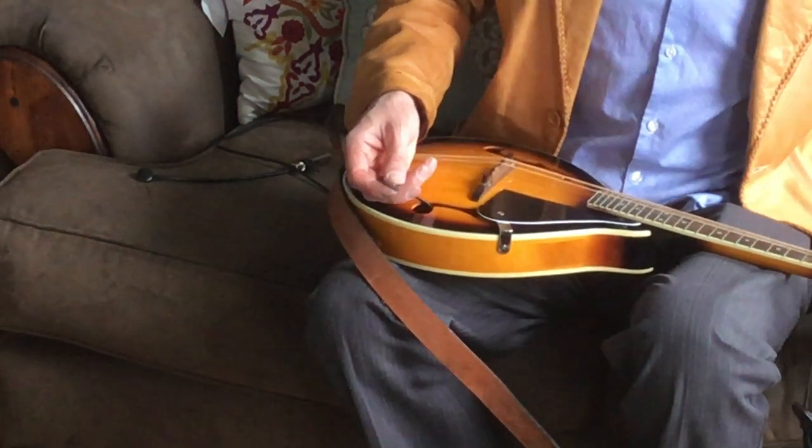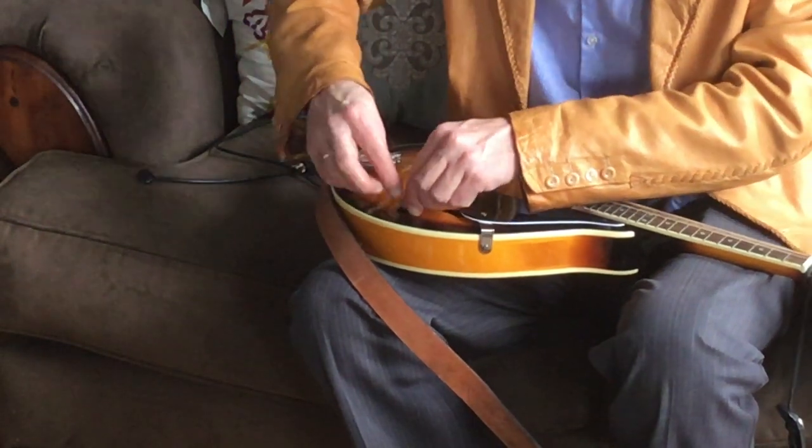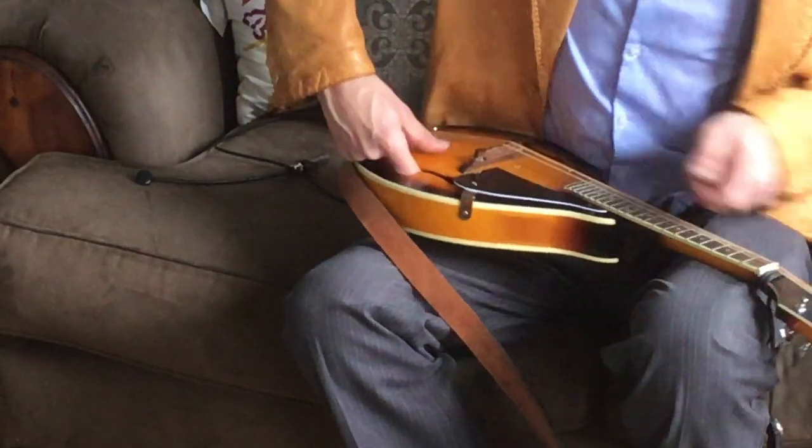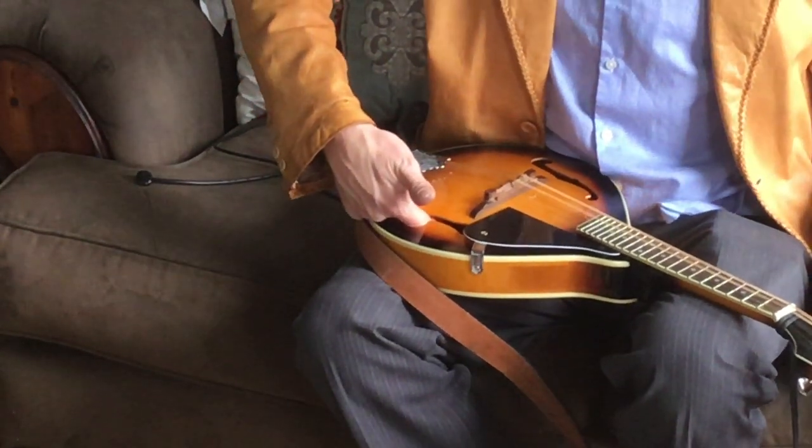We're simply going to attach this to approximately where, if I was a sound bulb, I'd want to live. It's right inside the apple. Hold it in place for a couple seconds.